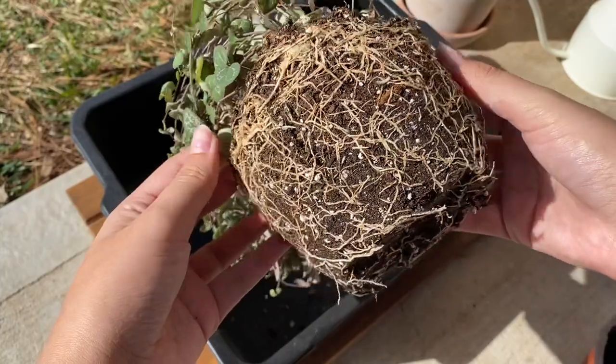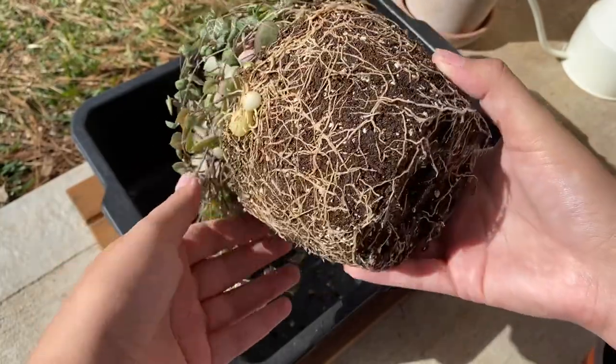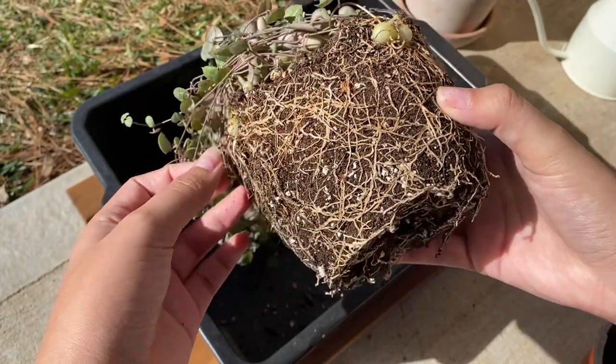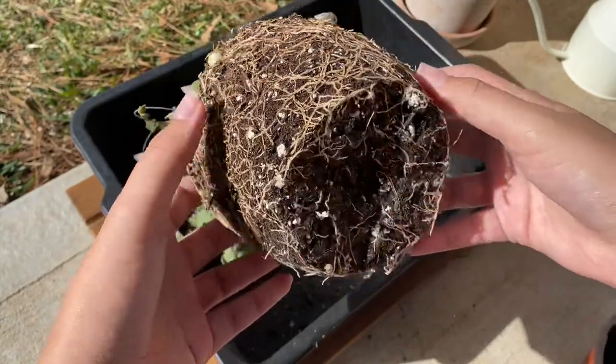String of hearts store their water in these things called tubulars. They look like just really fat rocks, so that's what I'm pointing out here in the video.